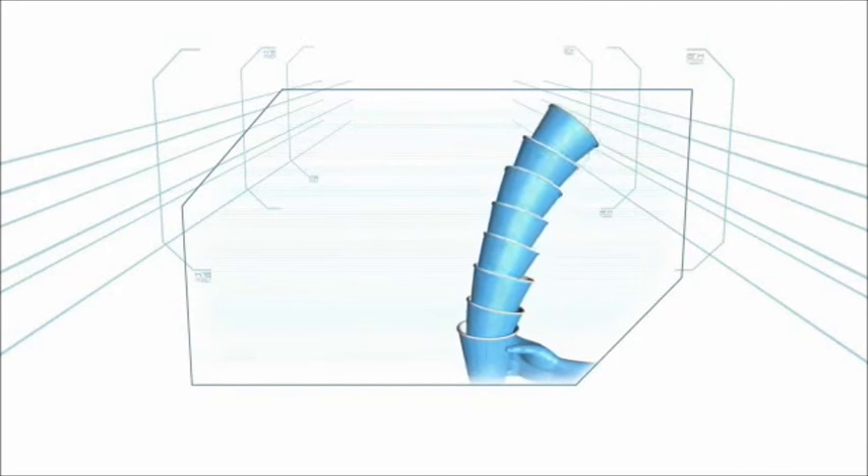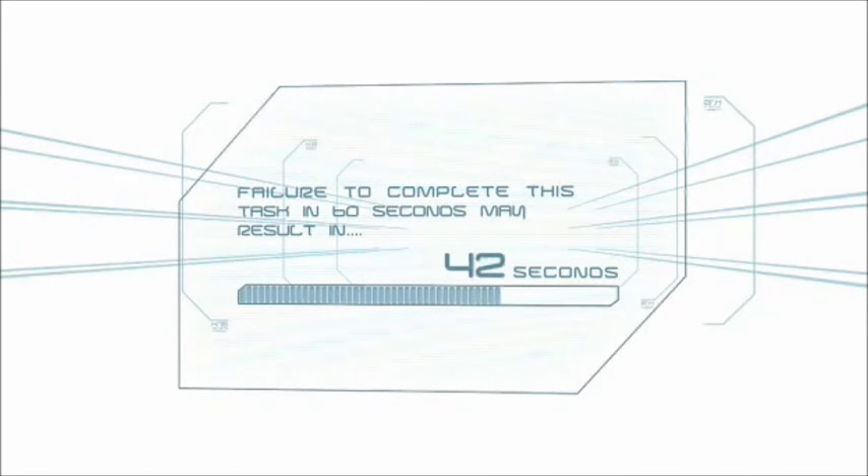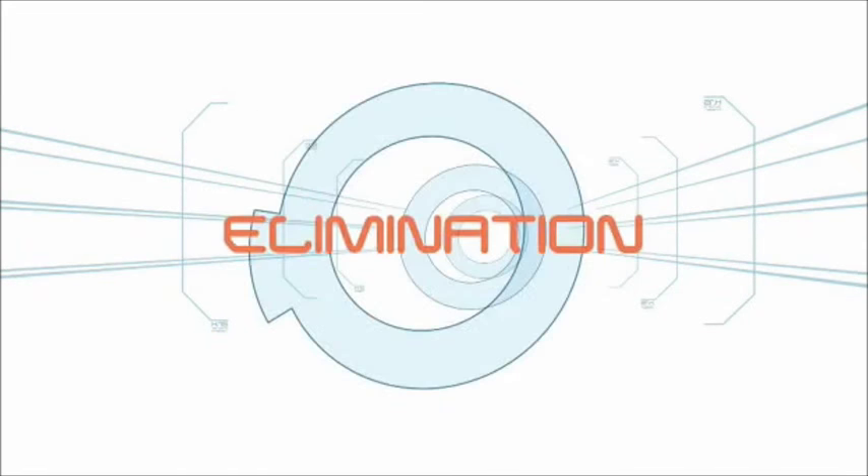Each time a ball is added, the unpredictable tilter cup grows less and less steady. Failure to complete this task in 60 seconds may result in elimination.